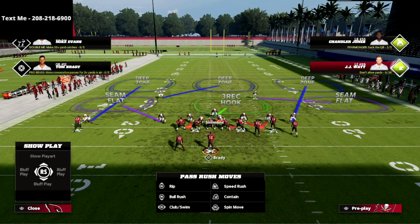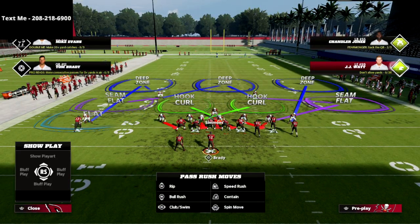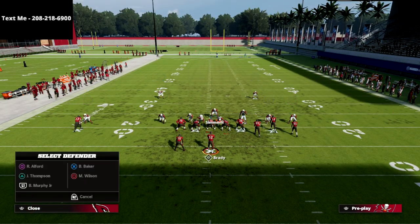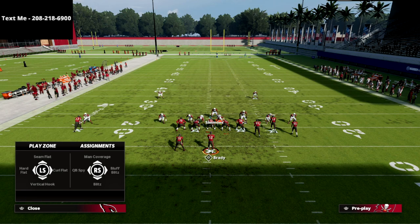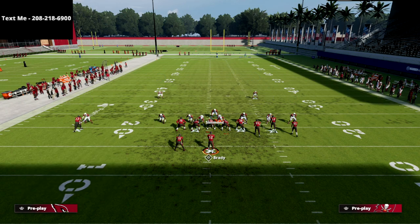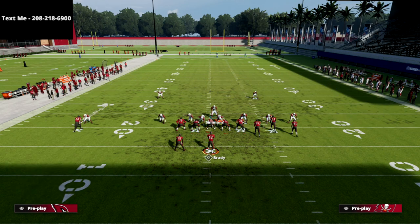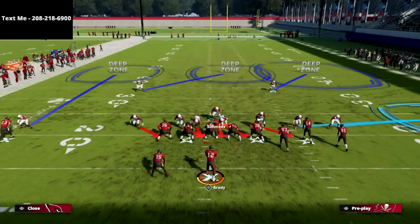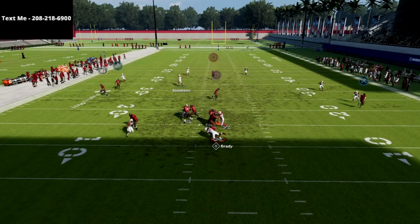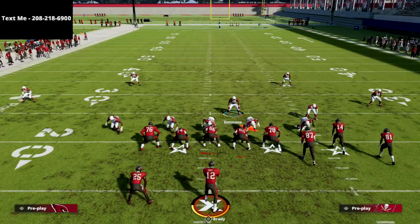If I'm going to send pressure off of the left edge, I'm going to globally blitz my linebackers and place my slot nickelback — who was on a blitz — in man coverage on whoever I want. I typically will turn this into a cover three cloud and do a mabel setup to that side or double flat, which creates a nice simple three-man pressure concept off the left edge.